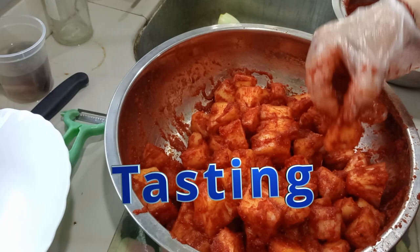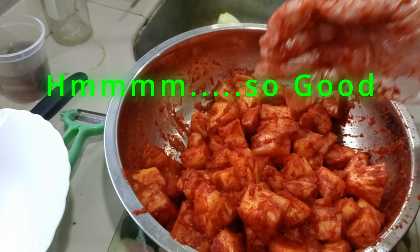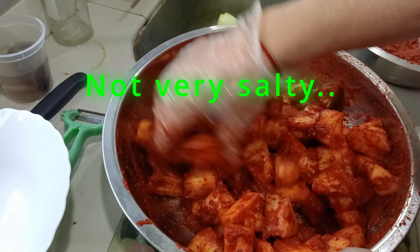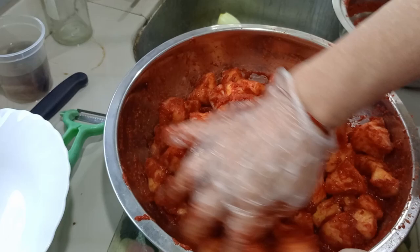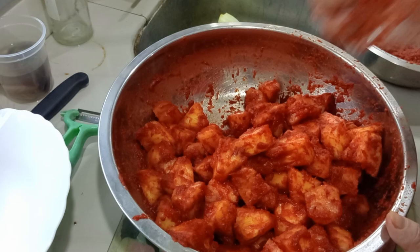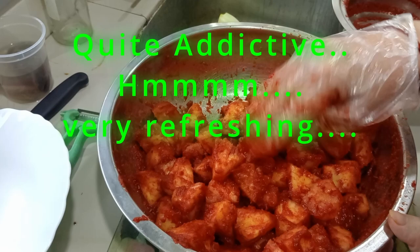So good! Natural sweetness with a little help from that one tablespoon of sugar. It's not very salty, which is good for those with high blood pressure. It has a little tinge of sourness, a tinge of spiciness, and a little bit of ginger taste. Let me go for another piece — quite addictive!